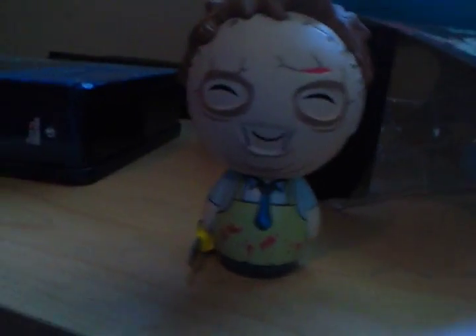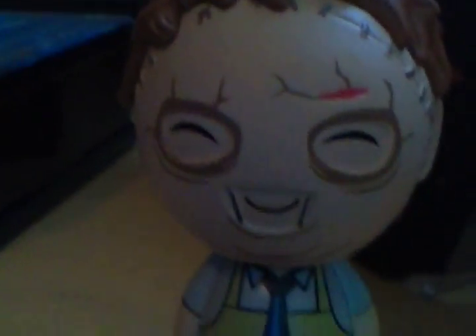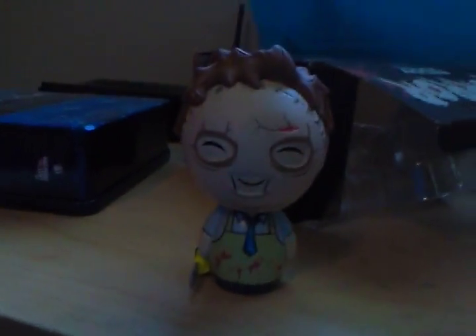So there is the Leatherface right there — let me zoom in for you guys. You can see he has cuts right there and stuff. It looks pretty good, it's very detailed and feels very nice. The chainsaw has blood on it, which is a really nice touch.